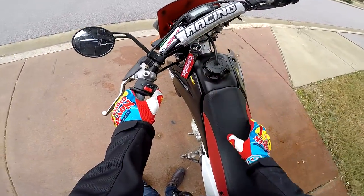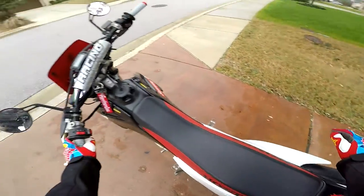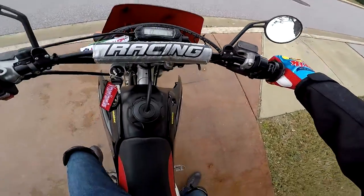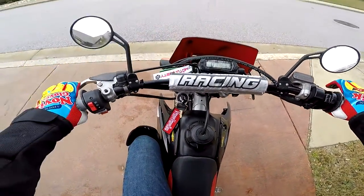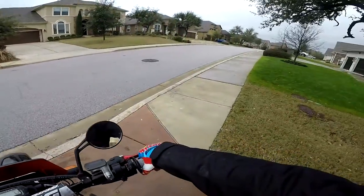We can turn this key on. Blinkers work. I'll do the horn later because it's pretty loud. Alright, let's go. I haven't ridden this thing in so long. Let's see how the camera looks. I think we're good.